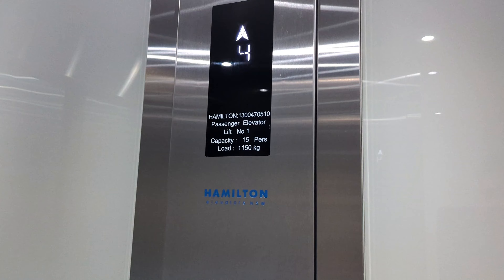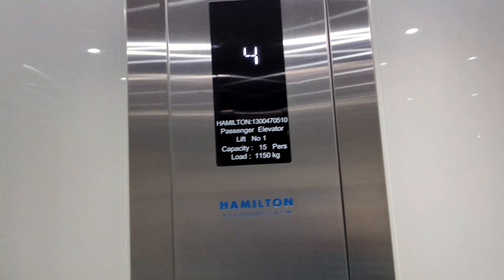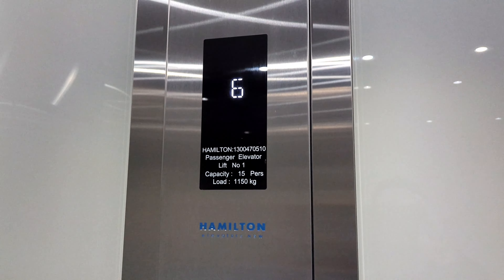Capacity is 1150 kilos, 15 persons. Nice modernisation — I wouldn't say it's too bad.